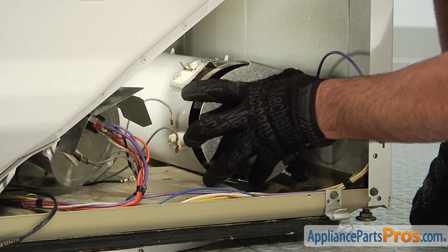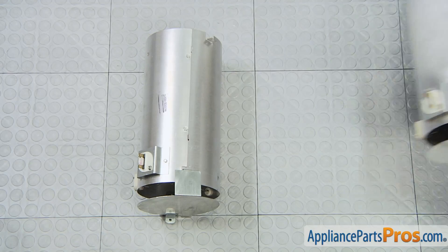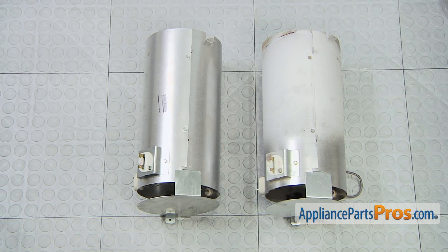With all the wires disconnected, you can remove the heater assembly from the dryer. Here is the old heater assembly next to the new one. If you already have the new part, great. If not, you can get it from AppliancePartsPros.com.